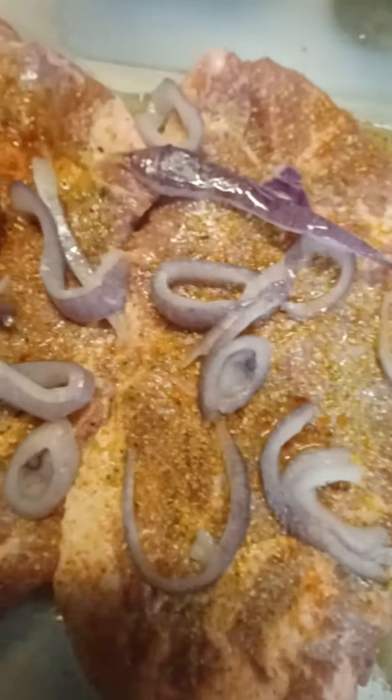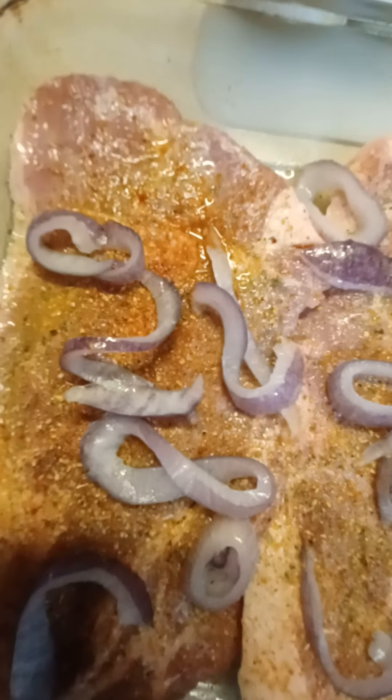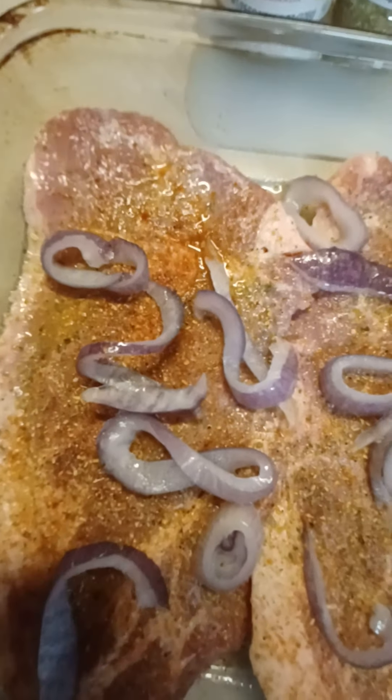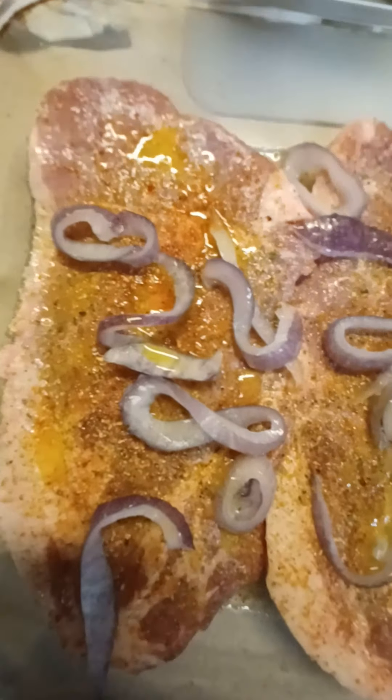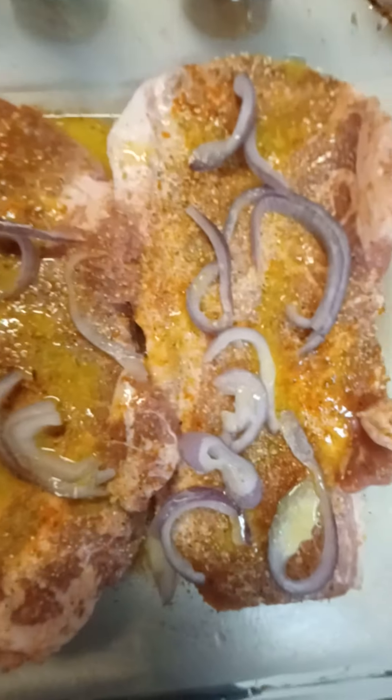I wish I had them on the grill right about now — that would have been even tastier — but I didn't get the grill set up, so they're going in the oven. You can see where I put the butter on the top of them. Now they're going in the oven.